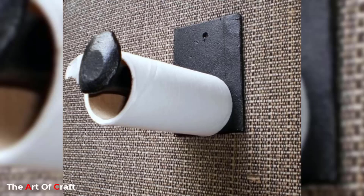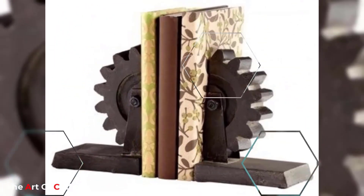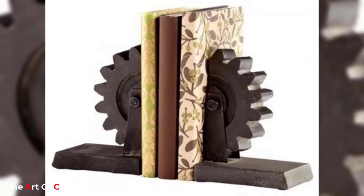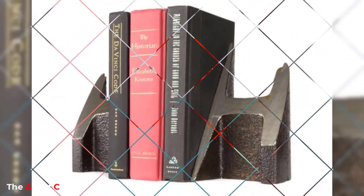Beyond its utilitarian role of keeping books upright, the scrap metal bookend captivates with its aesthetic quality. Welded, hammered, and meticulously shaped, it forms an intriguing blend of industrial charm and artistic expression. The interplay of textures and the juxtaposition of different metals create a visual tapestry that draws the eye and stimulates the imagination.